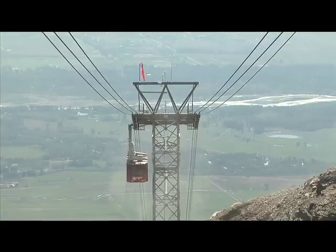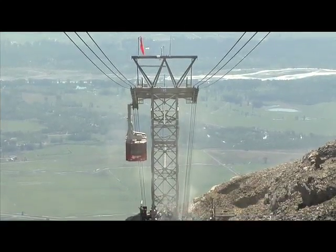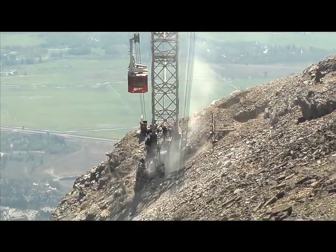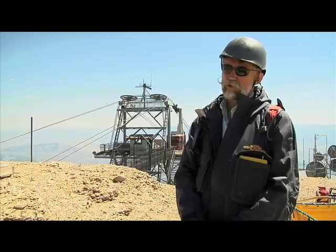The design of the foundations involves really large forces. The cables are pulling very hard to hold the tram up, so we have to have very specialized foundations. We've drilled rock anchors 20 to 30 feet into the ground to hold those forces.